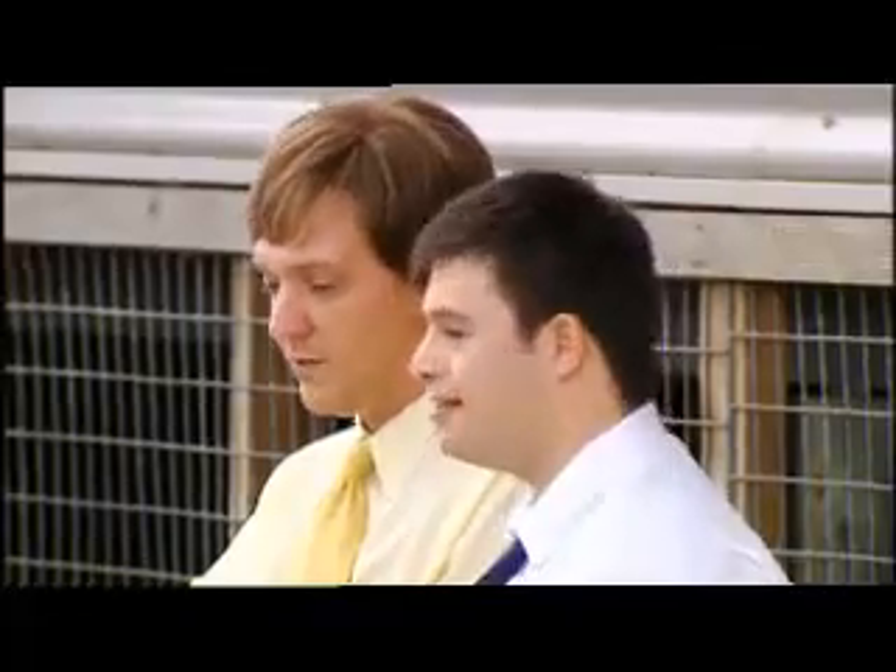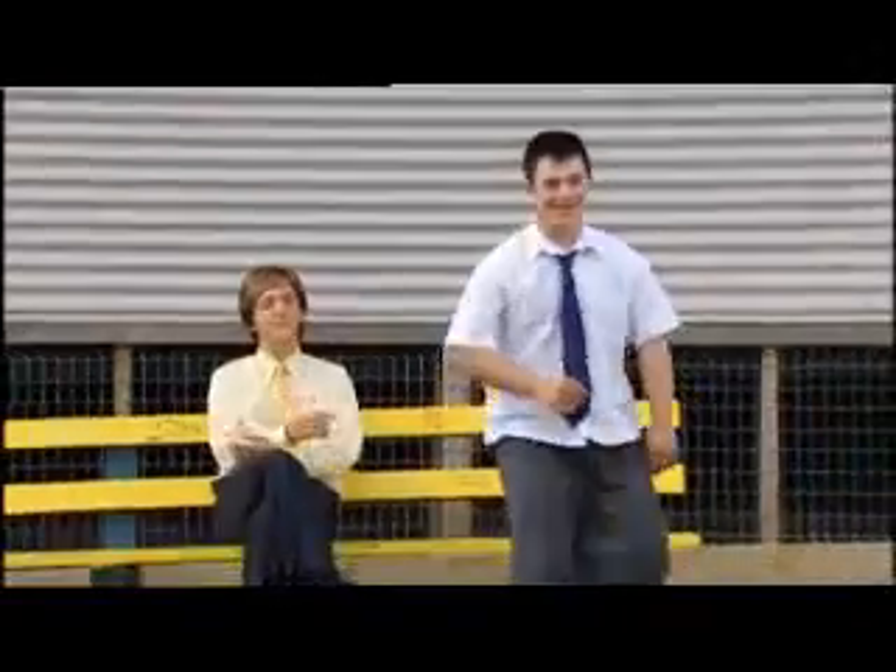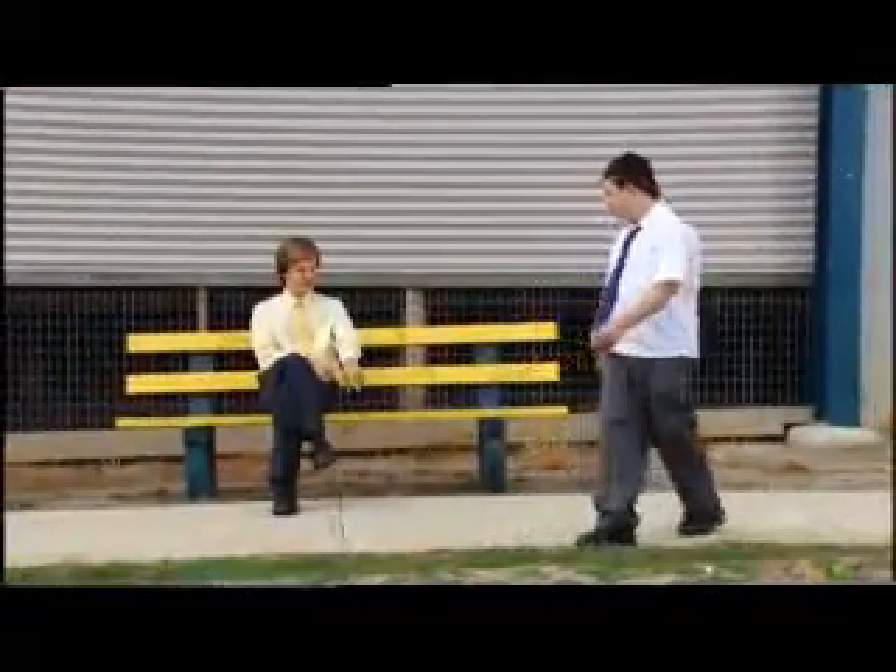Breakdancing. Breakdancing? Yes. Well, that's not what I asked you, but good. Do you want to show me some breakdancing? Yeah. Alright, show me. Just do it here for me, Toby.